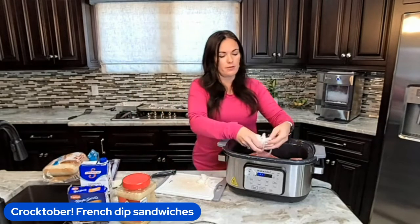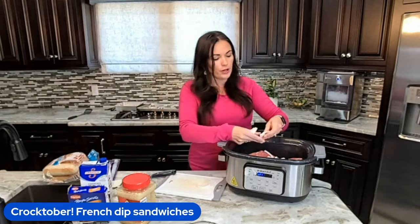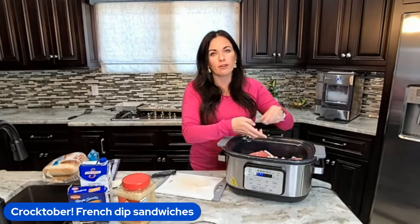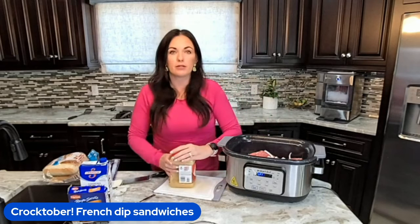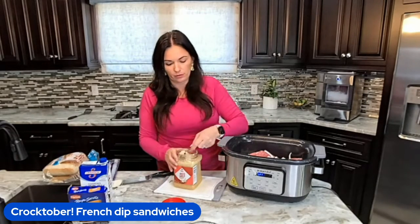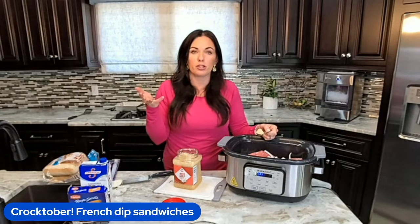Sprinkle or throw the ingredients around. The great thing about our recipes on Eating on a Dime is that they are very forgiving — you cannot mess them up. We make them specifically for people who don't cook and specifically for busy people who just don't have time.